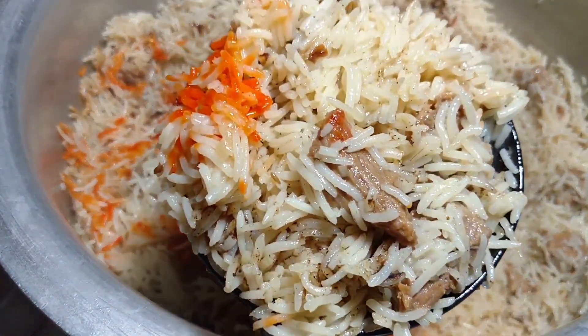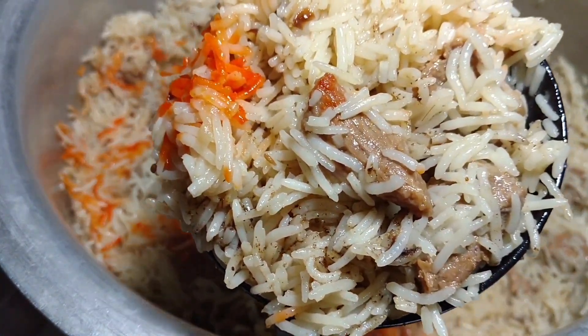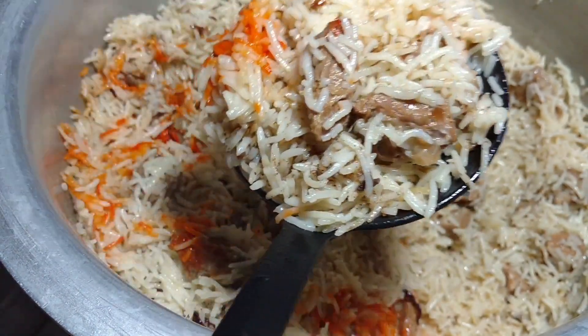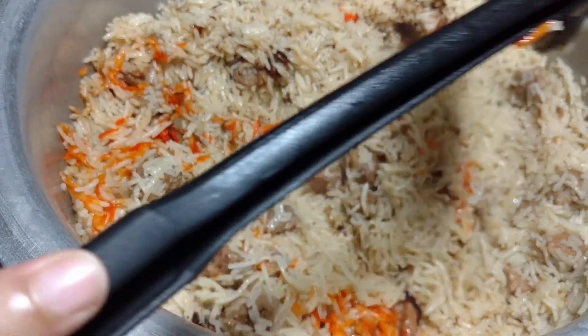The beef and pulao looks good. It is so delicious. You must try it.